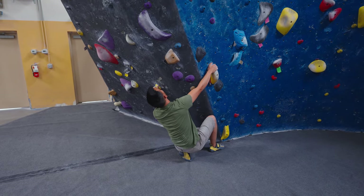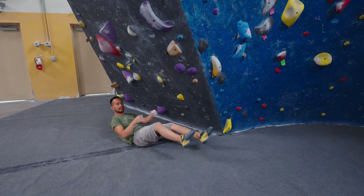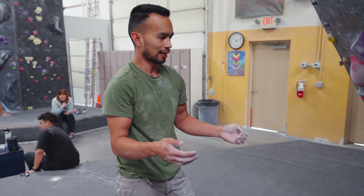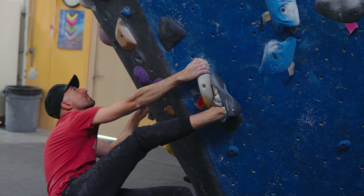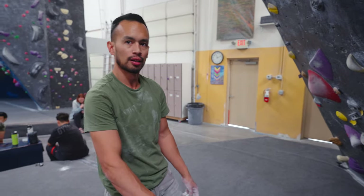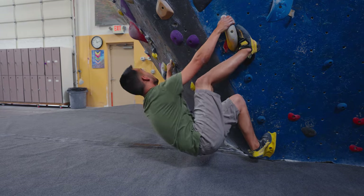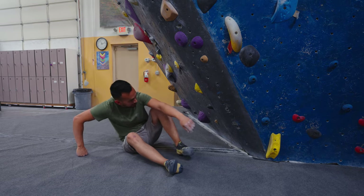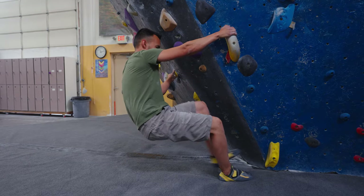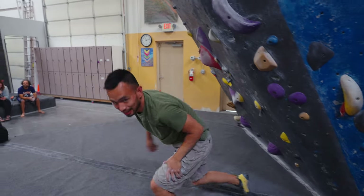Walk us through the beta. I think the intended beta is to start on these two holds and then get a toe hook immediately to throw up to this jug hold right here. But how I ended up doing it was going left hand first and then getting a toe hook in and kind of falling into the right — so you didn't do the intended beta. Shame on me. But try it today now that we have these toe hook tips. Do you want me to do it with the beta where I'll get it, or the beta where I'll fall? The beta where you'll fall.